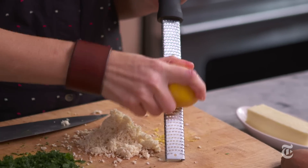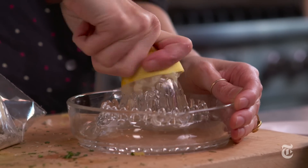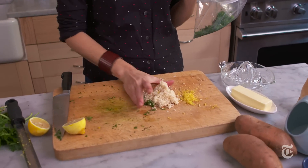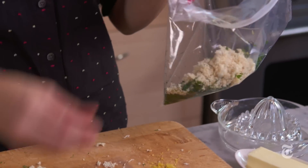I'm going to do a little shortcut to make this compound butter. Usually when you make a compound butter, you take all your ingredients, put them in a bowl, mash it up, and then wrap it in plastic. I'm going to circumvent the bowl and just put everything right into this plastic bag.